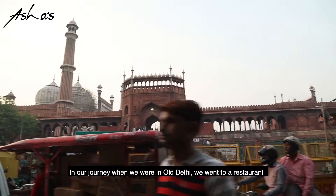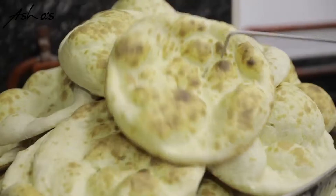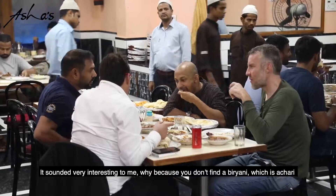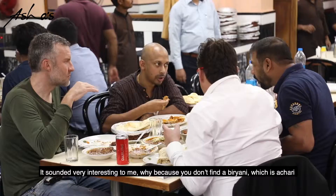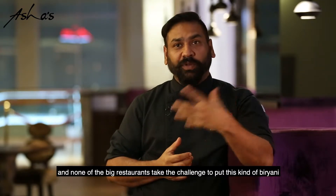When we were on our journey in Purani Delhi, we went to a restaurant and they were serving this achari biryani. It sounded very interesting to me — because normally you don't find a biryani which is achari, and now the big restaurants take on the challenge to put this kind of biryani.